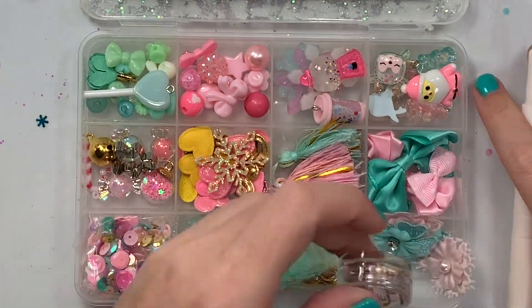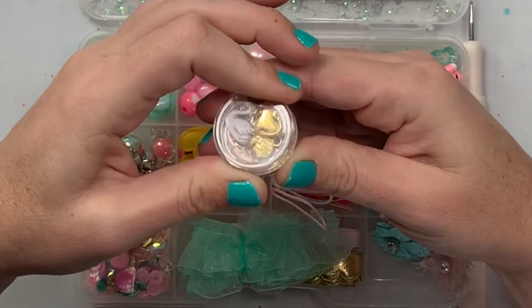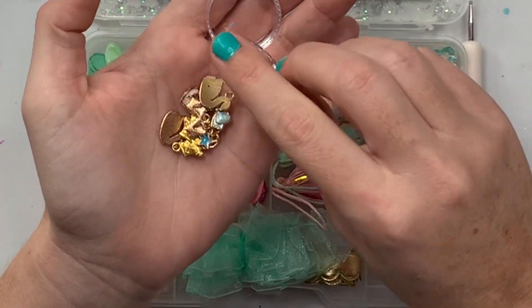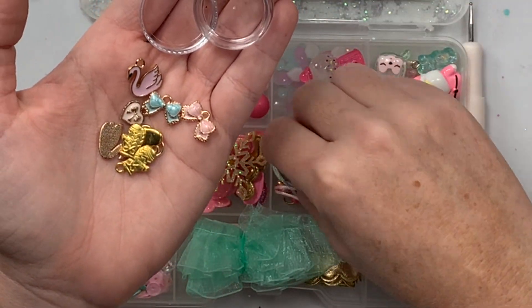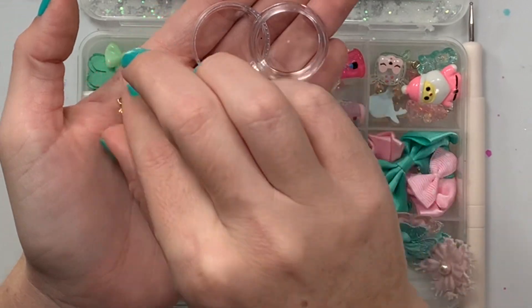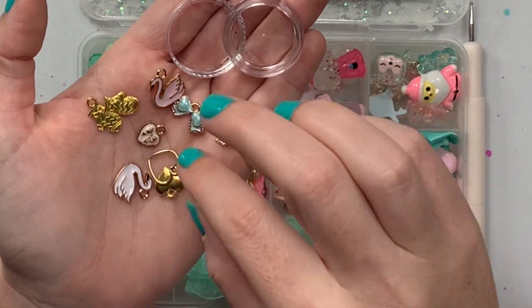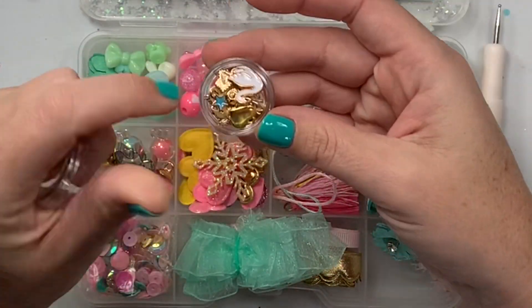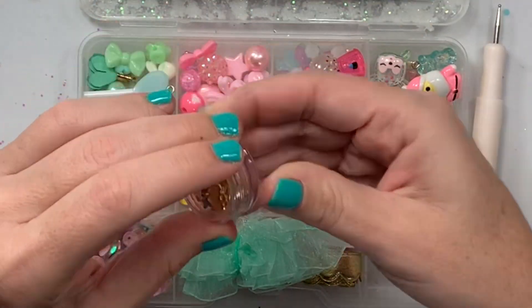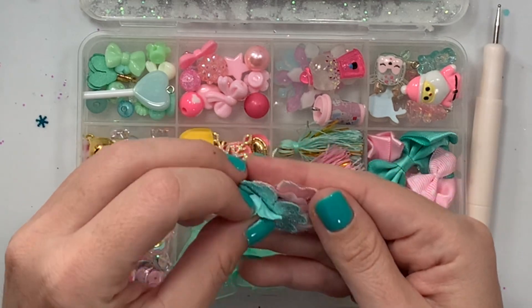Right here we have some charms and she has them in these little twisty ones: swans, bows, a little star, mittens — super cute — and hearts, all in the pink and pastel, color matching with this box, so perfect!